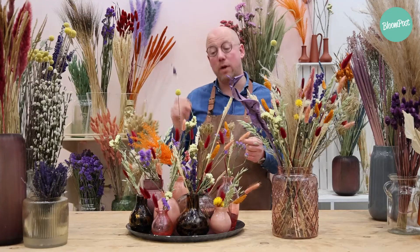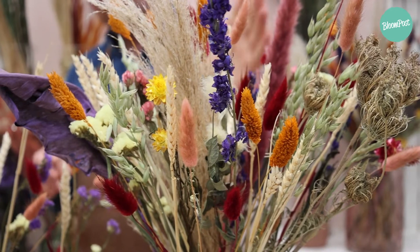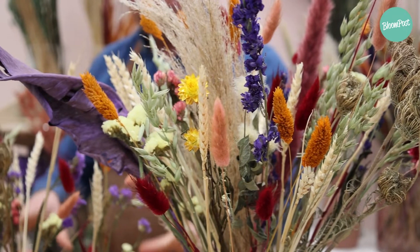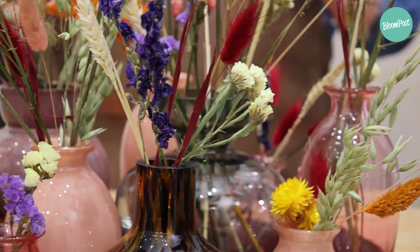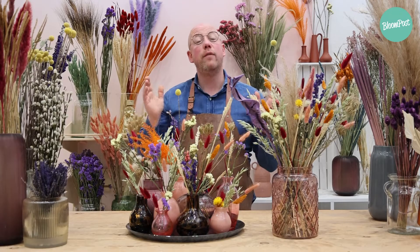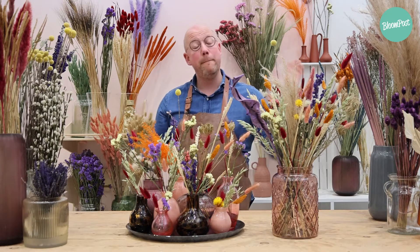Now we come to the last flowers of this creation. We made one big bouquet, and we made cute posies out of the dried flowers. The last thing I want to say to you is: have a lot of fun making your own dried flower creation. Bye-bye!